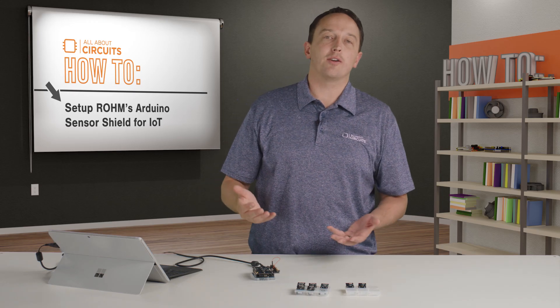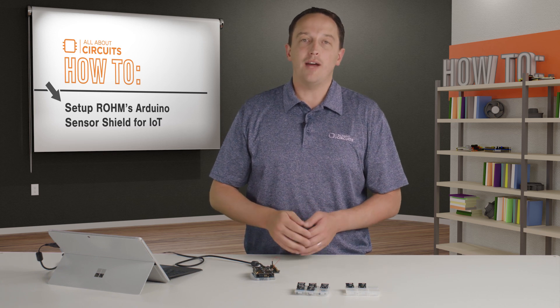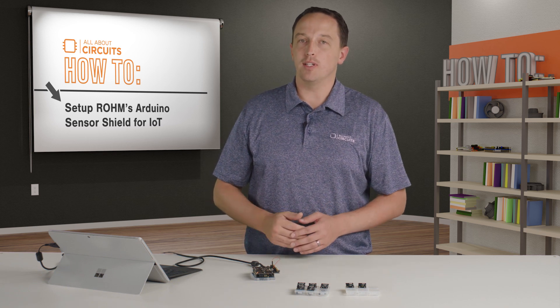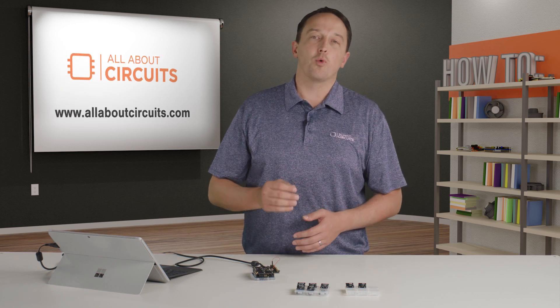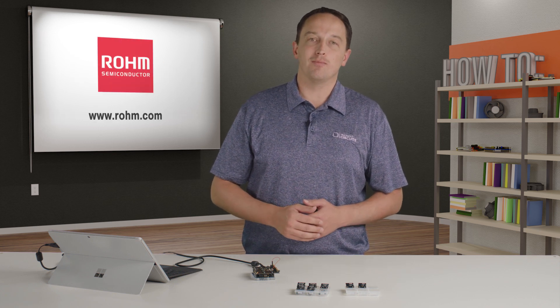So you can see that in a matter of a few minutes — mostly consisting of plugging in modules and loading example code — I have a platform that I can test out sensors and very easily start prototyping. I used an Arduino in the example for its simplicity, but the kit is of course compatible with other platforms such as Mbed that use the Arduino Shield footprint. For more information on Roam's sensor evaluation kit and each of the included sensors, visit Roam.com.